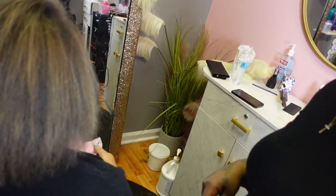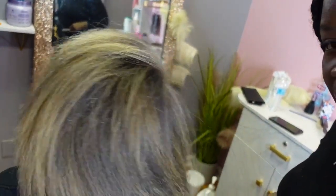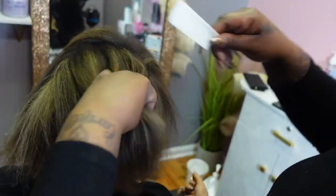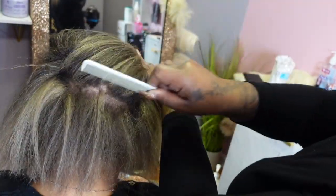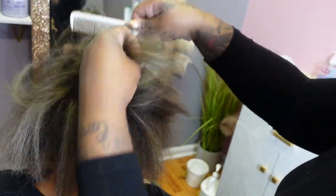Here is our finished look. I'm going to part off sections so you can see my placement. Looks really good. You can see me parting this way, and then we're going to go in the front for you to see. She's looking great — she even has her makeup done.